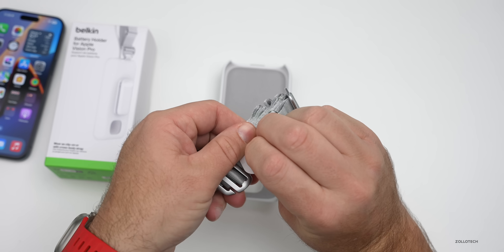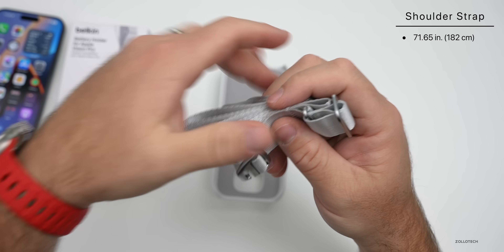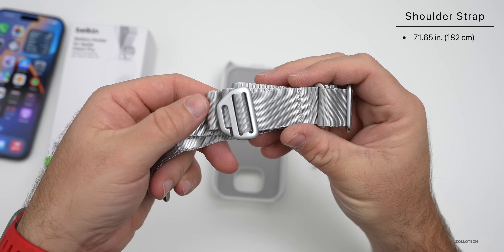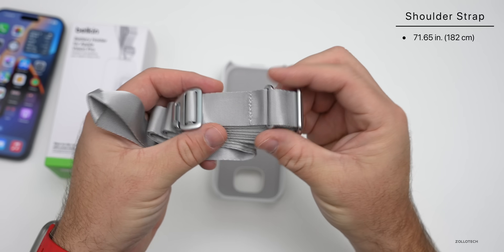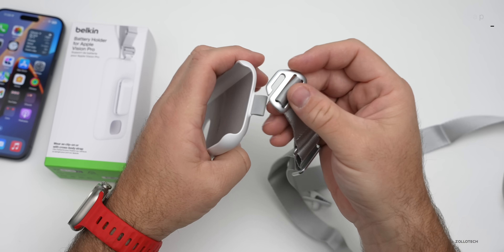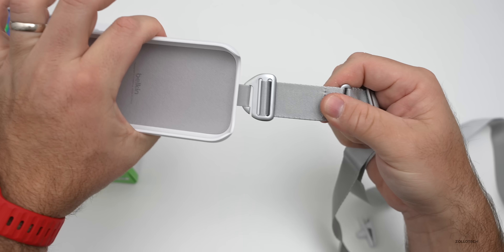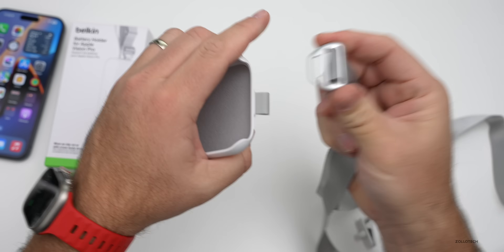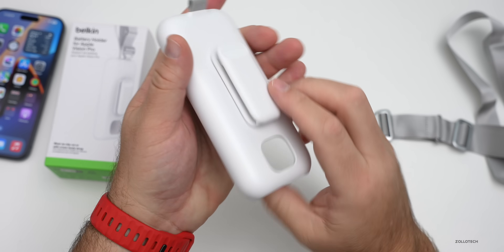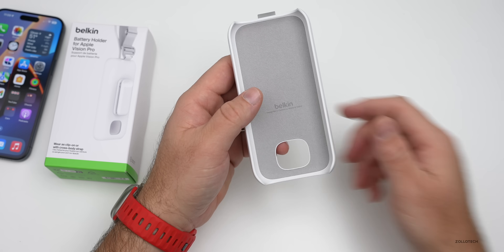Let's open up the shoulder strap here — and there we go. This is actually 71.65 inches or 182 centimeters, so that gives you an idea of its overall size. You can slide it into here just like that, and it holds onto the battery itself if you wanted to use the shoulder strap, or you can just clip it onto something else.